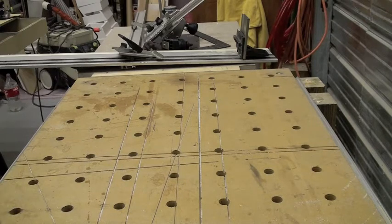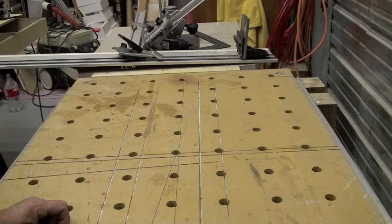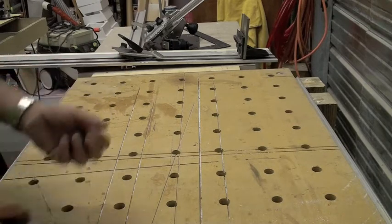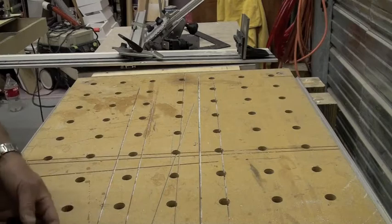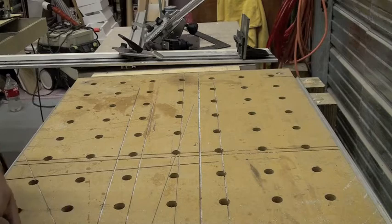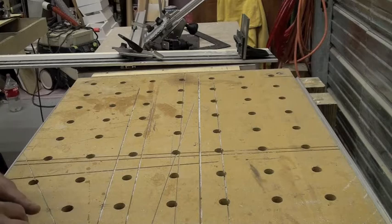Festool has their way of doing it and you can go to thefestoolownersgroup.com, do searches there, you can go to festool.tv, you can go to YouTube and you'll see basically the same variation. Festool does it a certain way. Coming from the factory, there are stops mounted in the front and rear extrusions of the table that will stop the mounting brackets. The rear one is hinged, the front one is not.